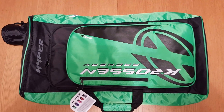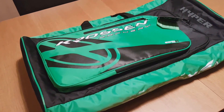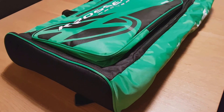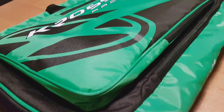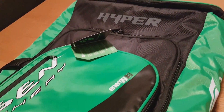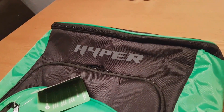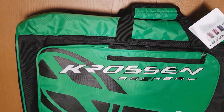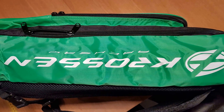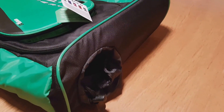Welcome to this review on the crossbow and recurve bow bag, or backpack — it does both. Most backpacks in this category seem to be identical; the only things that vary are the branding, markings, and the occasional pocket here or there. Generally, this kind of recurve bow bag is all the same — the back straps can be packed away to turn it into a normal carry bag.